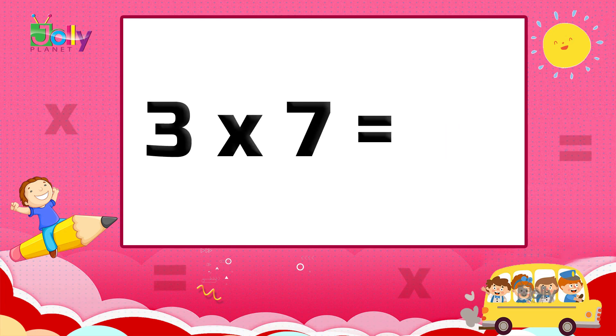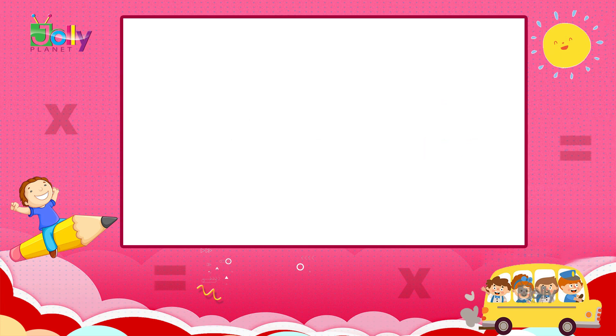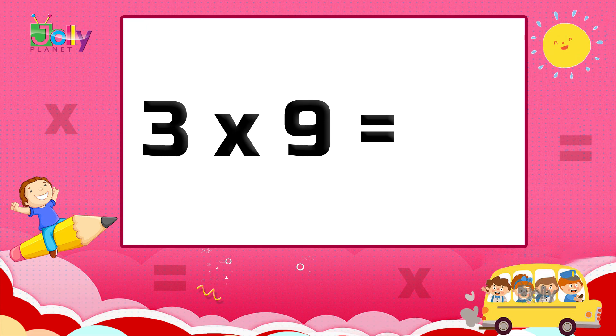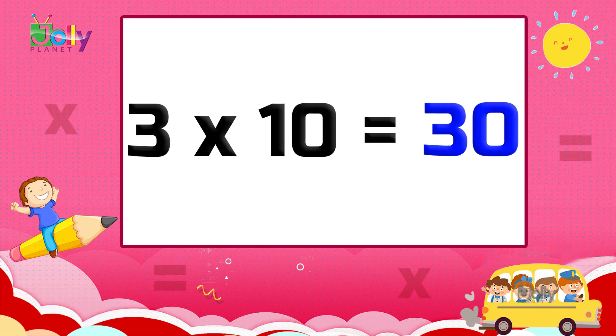Three sevens are twenty-one. Three sevens are twenty-one. Three eights are twenty-four. Three eights are twenty-four. Three nines are twenty-seven. Three nines are twenty-seven. Three tens are thirty.